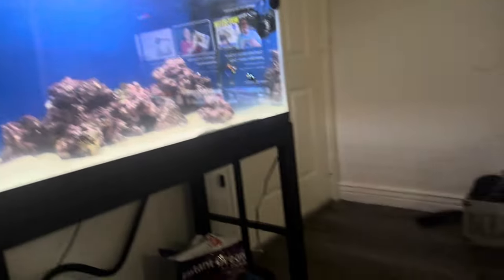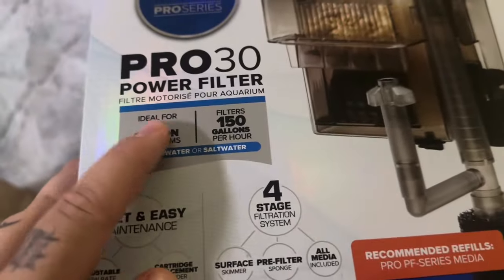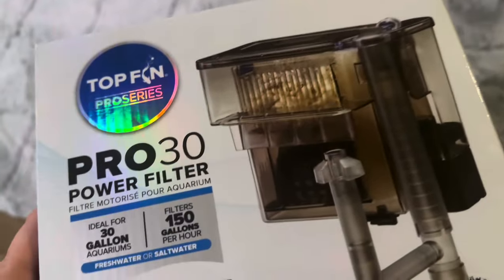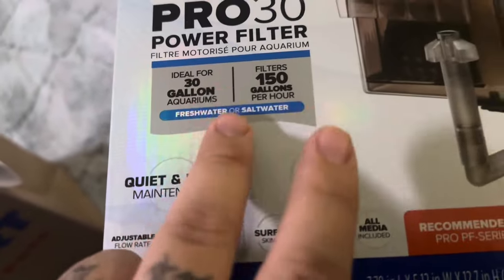All right, we're right here about to do this little unboxing. Got a little package from PetSmart and it is the Pro 30 power filter from Topfin. It's the Pro series and I'm going to break down more or less why I got this filter, but it is ideal for 30 gallons.